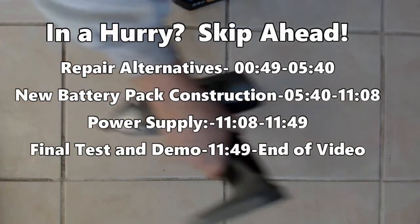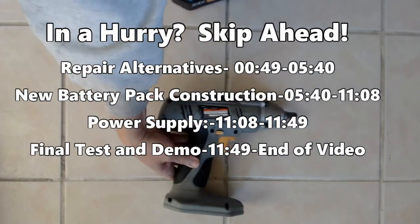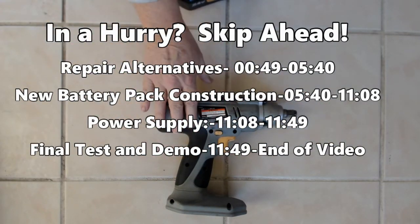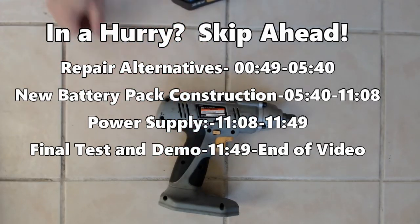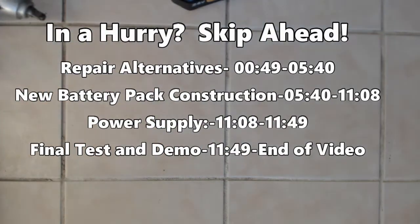Now before I proceed any further, I've already taken the tool apart, lubricated the head real good, checked all the electrical connections and the motor, and everything appears to work in the tool, so it's back to the battery pack.